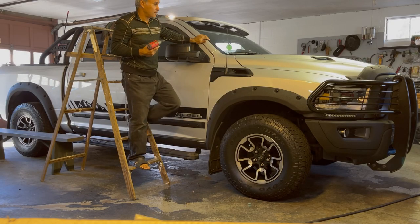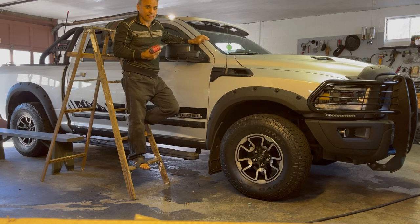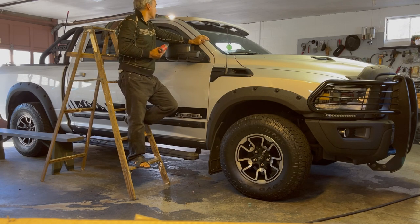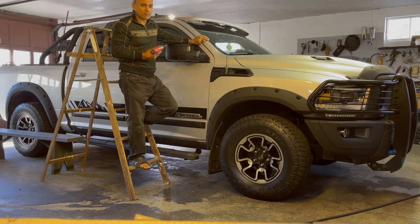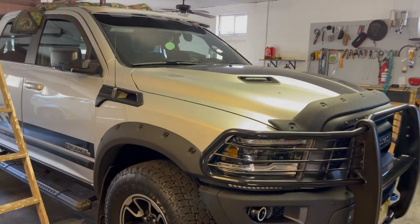Let me show you what I'm doing to my truck. Some of them might say I'm destroying the roof, but this is all about having fun folks. Hi everyone, I'm here back with my Rebel 2016.